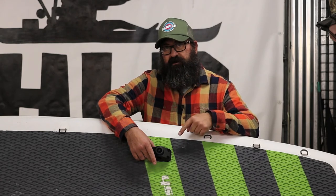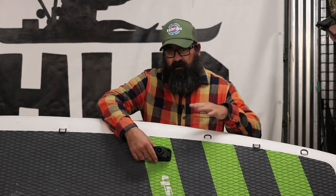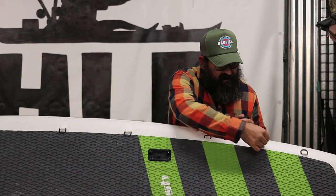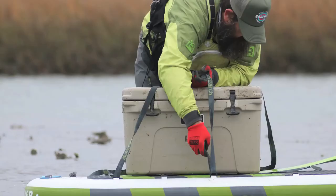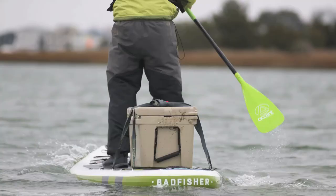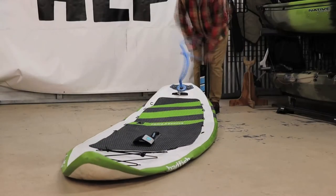Other Scotty products also fit the same mount. With this being a fishing board, they also added extra D-rings that you don't find on their other boards. You can run deck bungee to hold down extra gear, secure a tackle management system, or even a cooler.